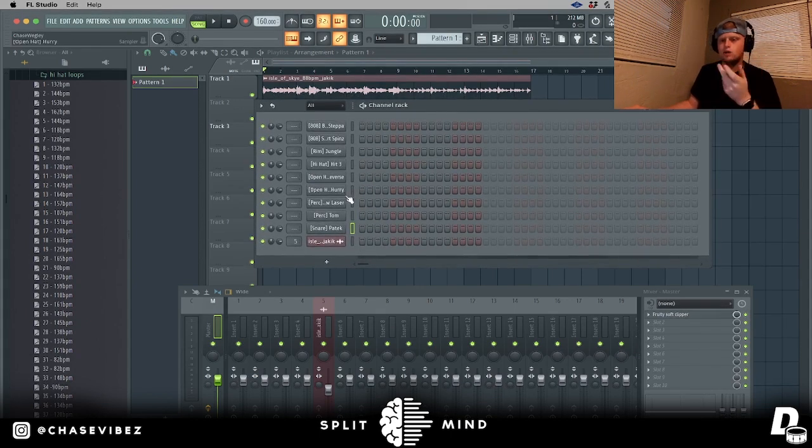I've got some drum sounds pulled up from my Celestial drum kit — you guys can go check that out. The first thing I do typically when creating drums is mess with the shift knob just a little bit. What this does is move your drums off of the grid a little bit, which really helps create bounce.